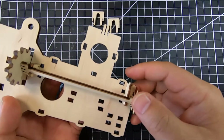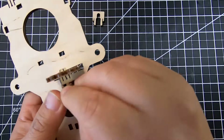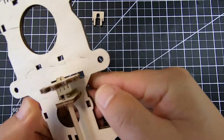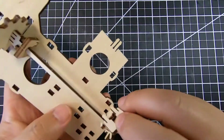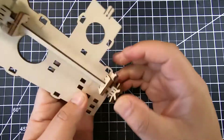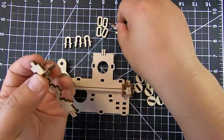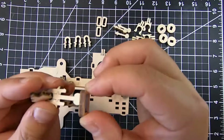Now we're going to be putting in the axis for the wheels, and this is going to be held together by two tabs. Make sure to give it a good push — a lot of these parts are very exact so it's actually hard to push them in, and you're going to have to put in a little bit of effort.